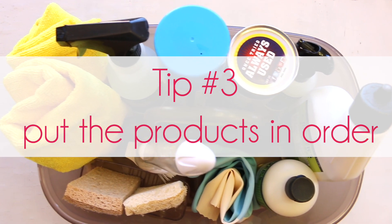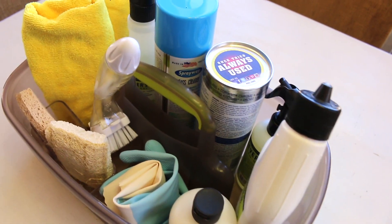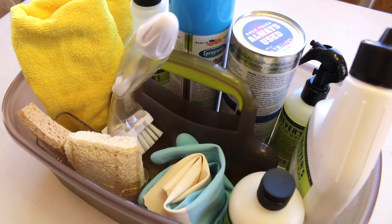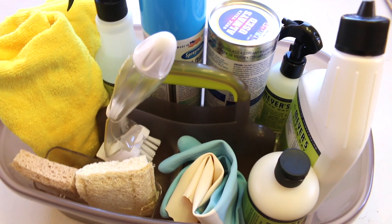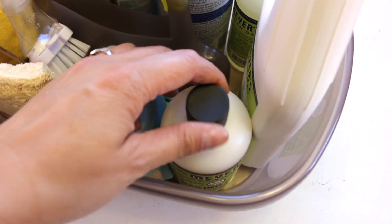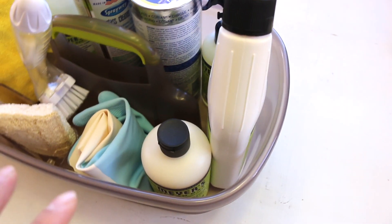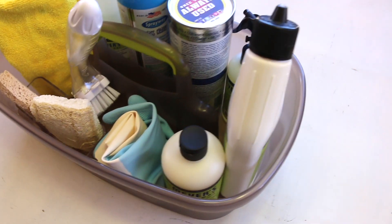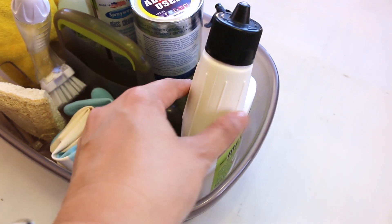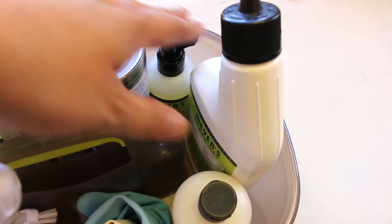My third tip is to put the products in order — meaning I put them in the order of how I clean, because in the bathroom there are natural zones. There is the sink and mirror area, the tub and shower area, the toilet area, and the floor. For example, in our master bath we have double sinks, so I have grouped the daily cleaner next to the sponges because I clean those sinks daily in the morning after I use them. Since I clean the sinks and toilet daily I like to group those products together, and I keep the freshener next to the toilet bowl cleaner because they're used in the same toilet area.